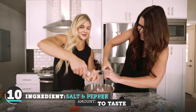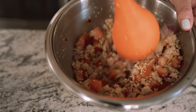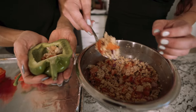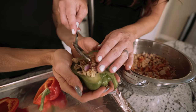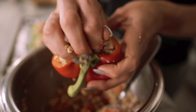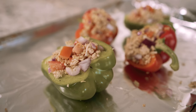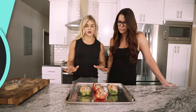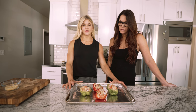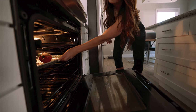Obviously your peppers might be different sizes, so if you have a little bit of meat left over, I would just heat it up separately and add a little bit more on top once you pull your bell pepper out of the oven. We are going to put this in the oven for 15 to 20 minutes at 325, which our oven is already preheated.